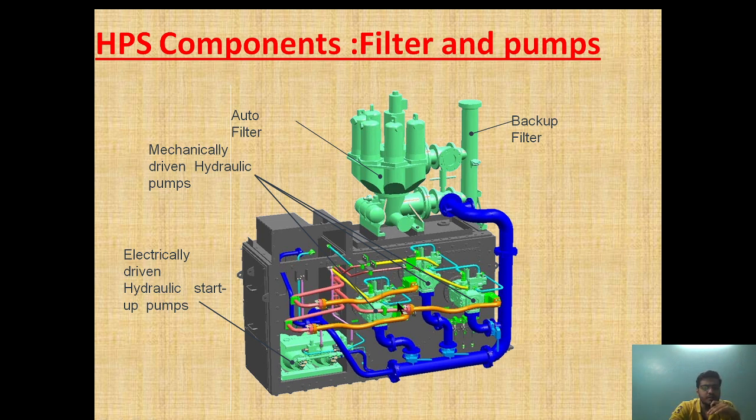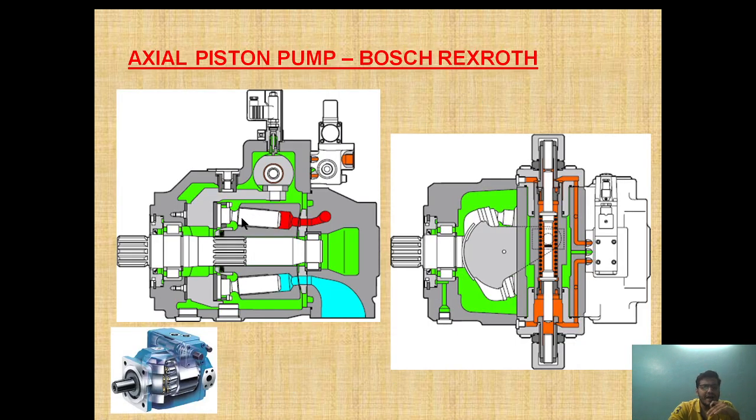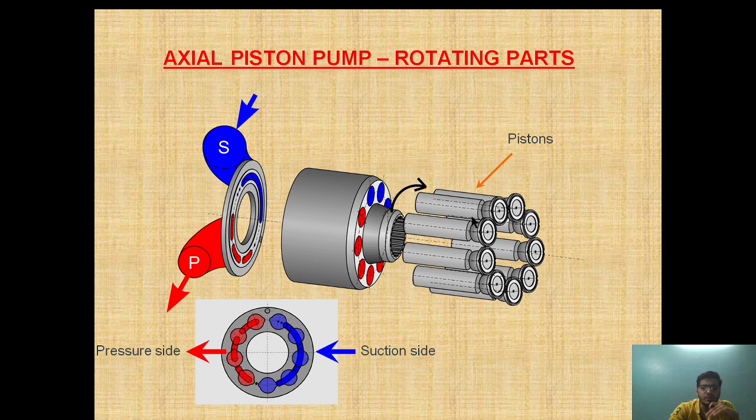Now let's see the HPS component — the engine driven axial piston pump. Basically this axial piston pump consists of a swashplate arrangement which is driven, and hence a suction and discharge port is developed. The piston moves axially and one suction side and one pressurized side is generated. Depending on that, the suction and discharge port is created. The movement of the swashplate decides which port will be suction and which port will be discharge.